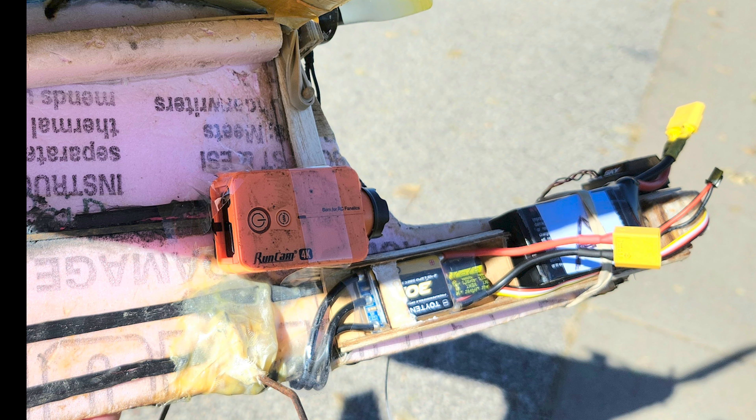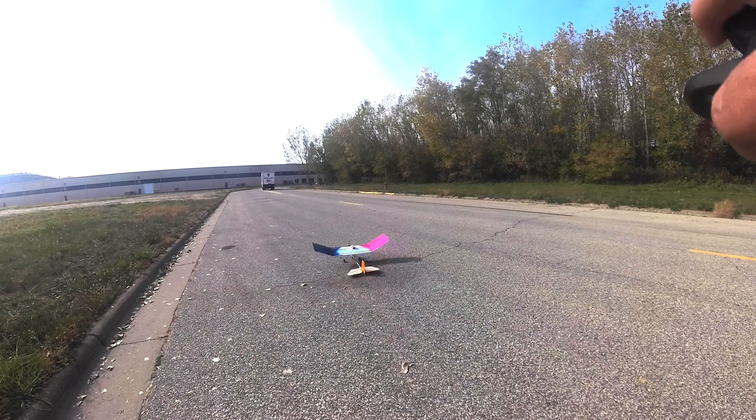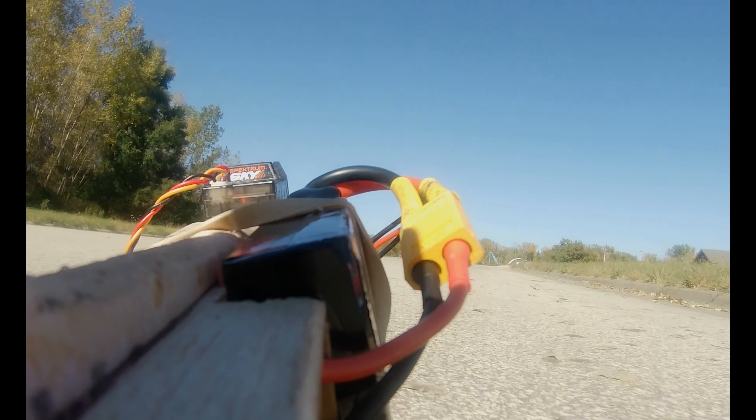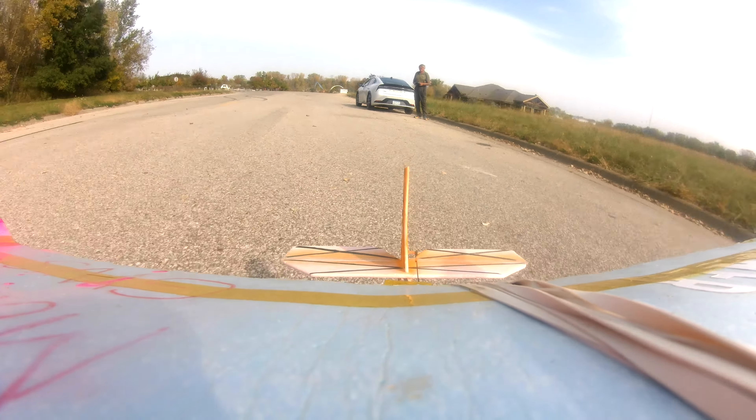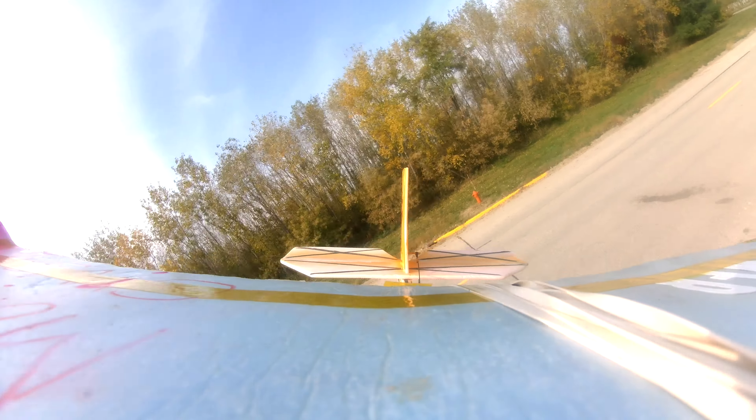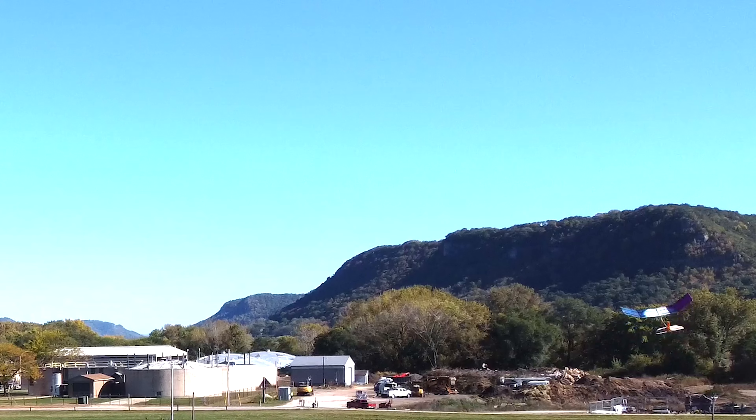I also had the idea to put my RunCam camera on the plane and do some aerial video. Here's a video segment where I had the camera facing forward, and I flew it again with the camera facing rearward. I also took video from the drone and from the ground.